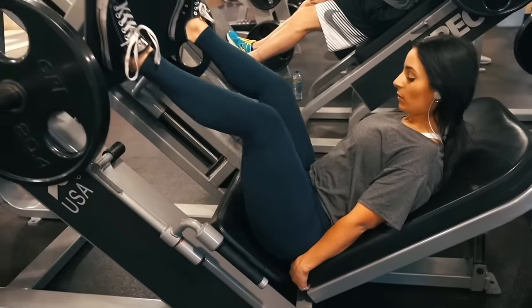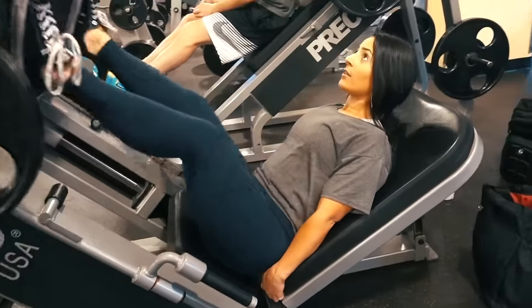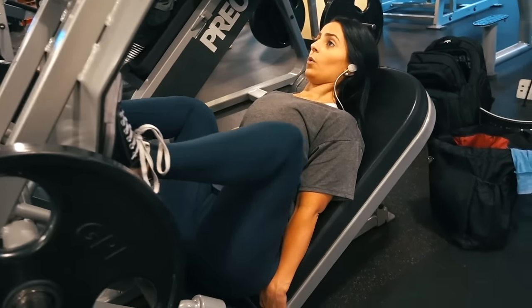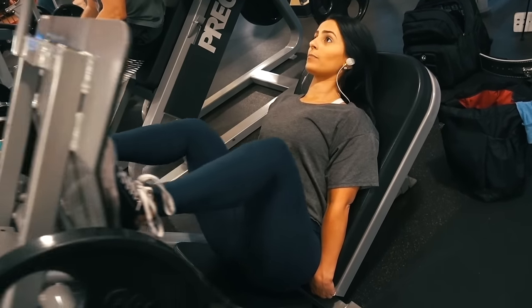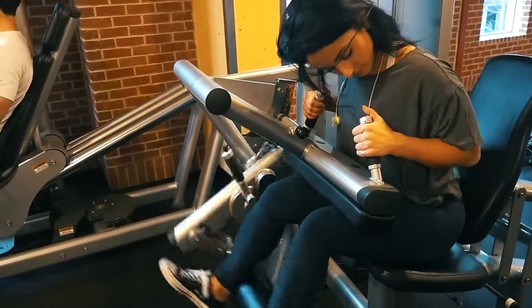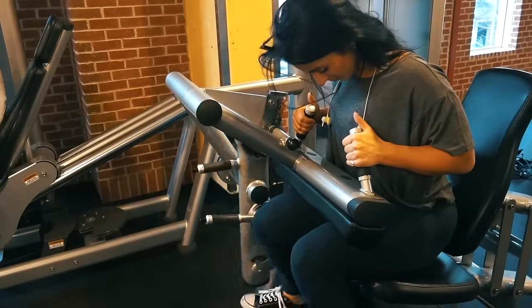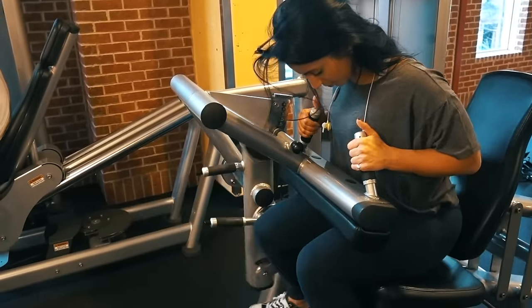Moving on to the leg press. After squats we did leg press. Amanda did a wide stance leg press and kept it somewhat light. I did single leg. I like doing leg press at the end honestly, but we switched it up this workout and did it as the second movement. I worked up to three plates for the single isolated leg press, and Amanda kept it at two plates and then dropped down to one plate.